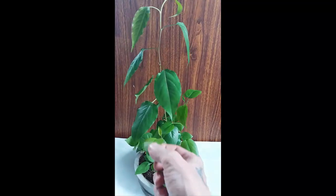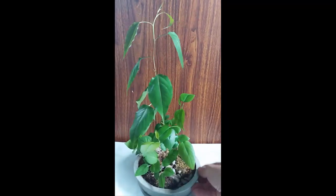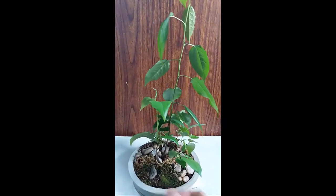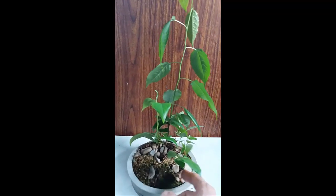Садил грушу и яблони — у них лист совсем другой. А это груша. Выращиваю рощу вот такую, в плошке. Я их рассаживал, но часть погибла. Сейчас осталось 7 штук.